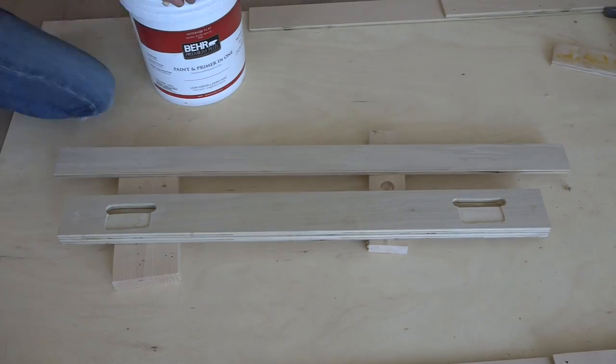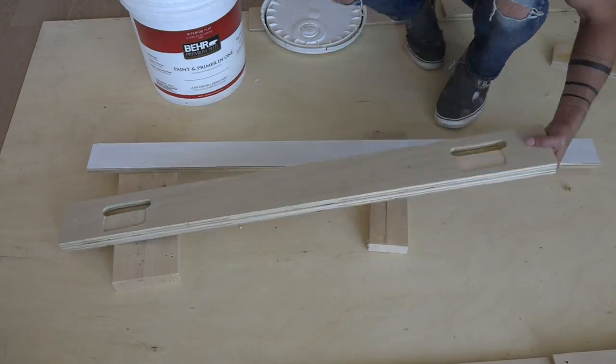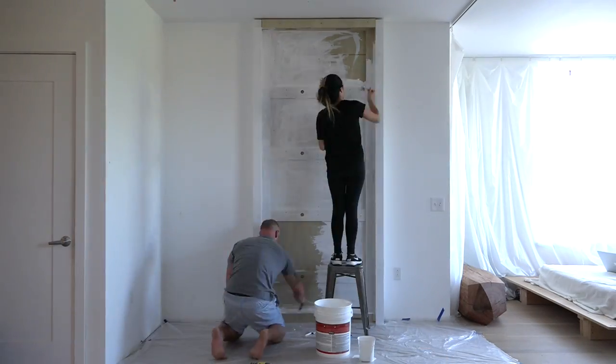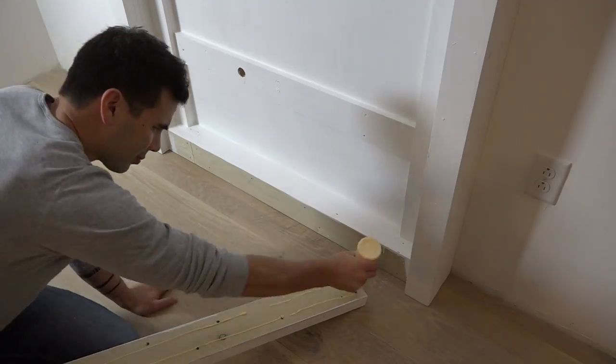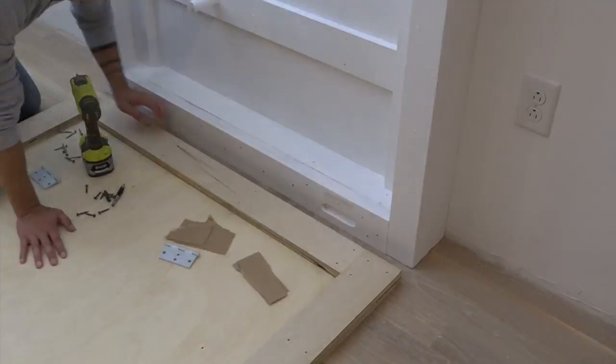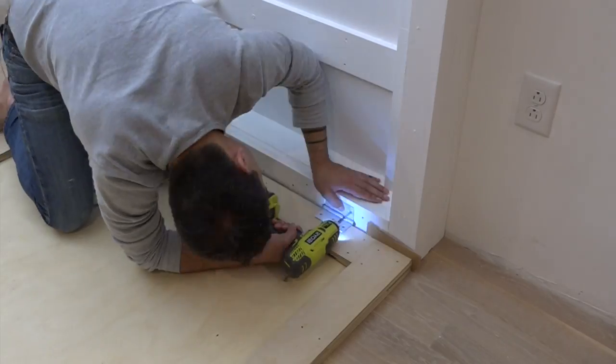This will help make sure that the drawbridge panel sits flush up to the wall cabinet. I then glued these pieces together and got ready to start painting everything. I glued and screwed this hinge piece to the wall cabinet and then slid the drawbridge up to it and installed the hinges.